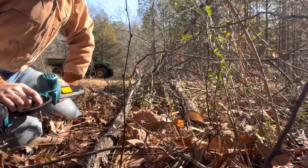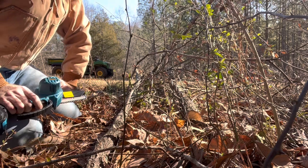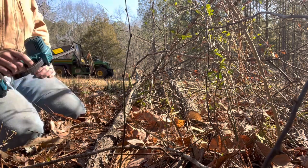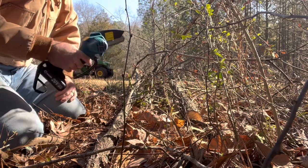It's pretty impressive — it cut right through that inch-and-a-half to two-inch branch like it was nothing. That last one is probably about three and a half inches. It did a great job — a whole lot easier than getting your gas-powered chainsaw out. Just charge that battery, plug it in, walk out here and get it going.